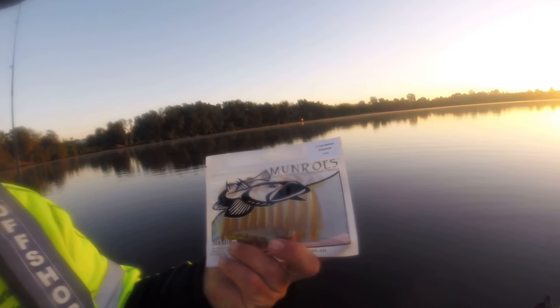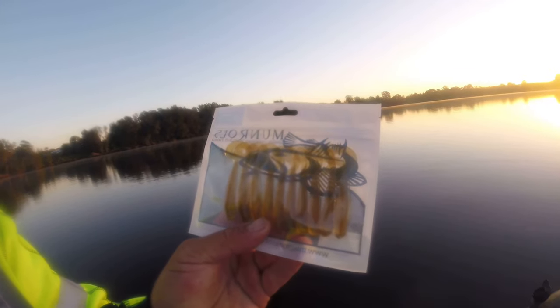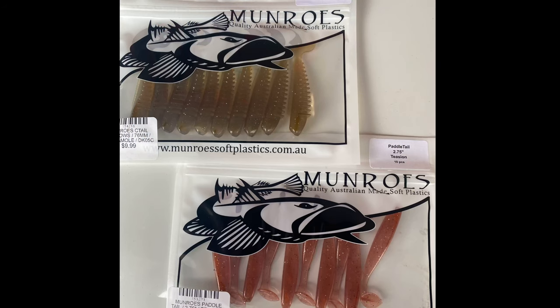We're going to try something different today - not our usual Z-Man grubs or anything like that. We're going to go for the Munro curl tail minnow. It's like a grub but different. Got two packets of it - it's an Australian company from Victoria, probably a small company, so I thought I'd support Australian products. It's not scented, a little bit stiffer than Z-Mans, but that paddle tail works well. We'll S-Factor it up and give it a go. That's today's challenge - stay tuned.